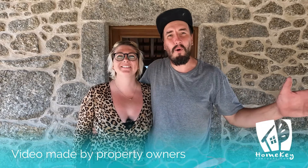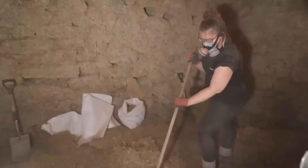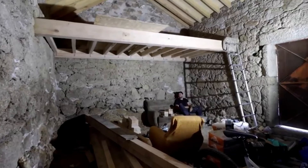Hi, we're B and Theo, and we've put our blood, sweat and tears into renovating this dusty old barn behind us into a beautiful finished tiny home, and today we're going to show you a tour of the finished product.